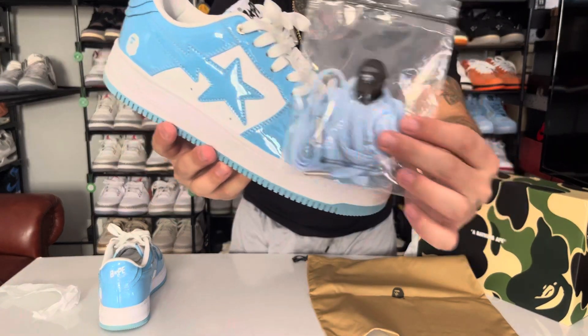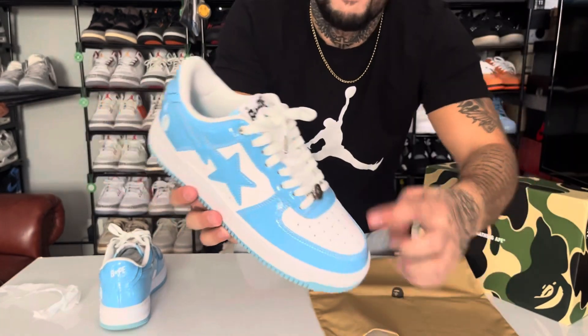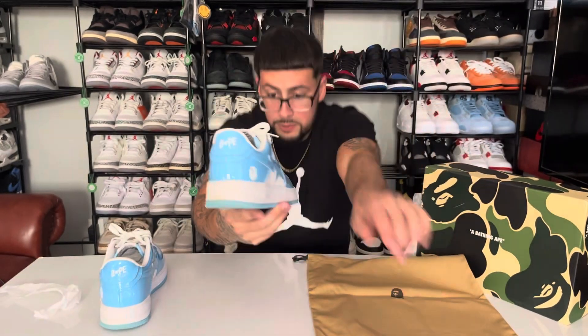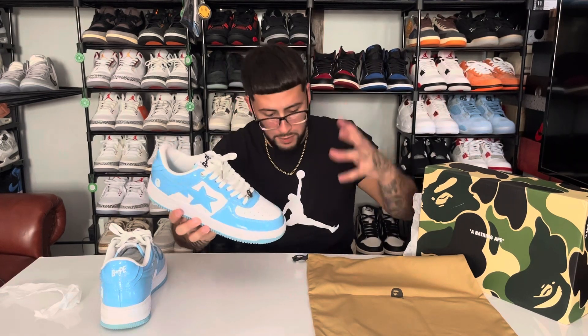Want to see the laces next to the shoe? It does match — very nice. And these do have a lace tip, a metal tip, matching the little lace lock down there. I like the baby blue ones better just because it gives it a little pop of color.